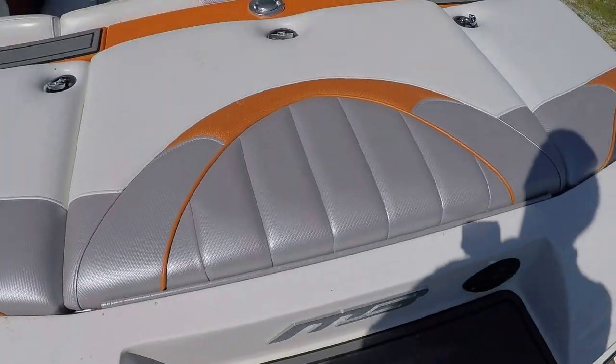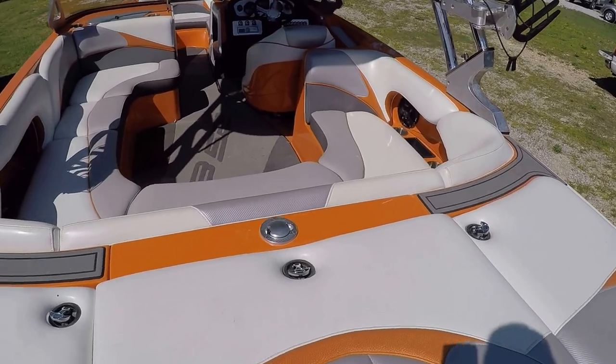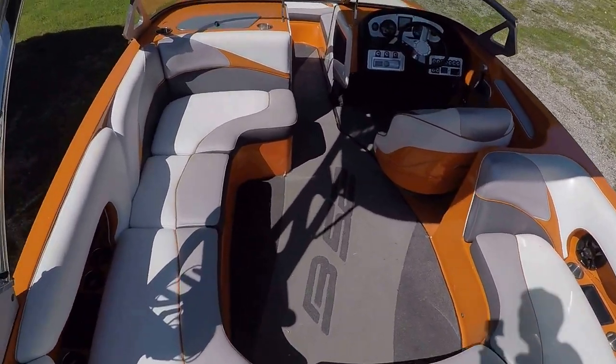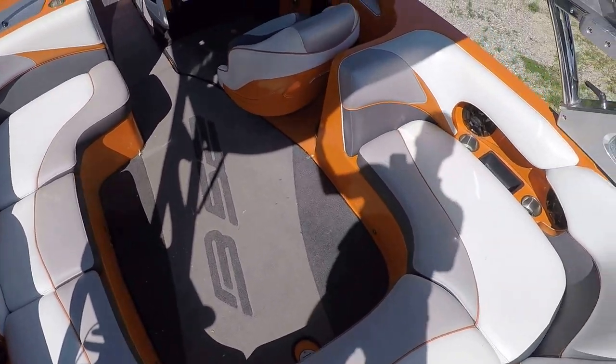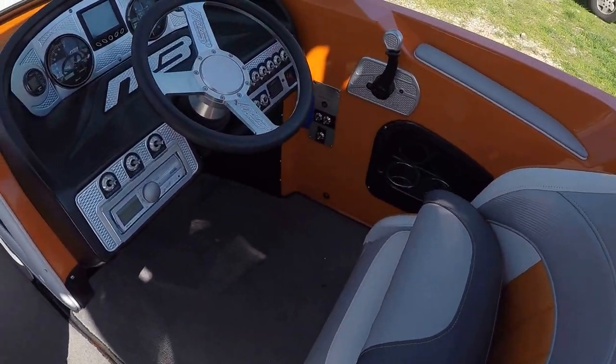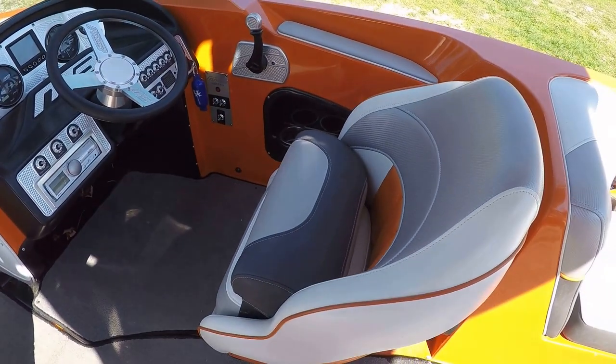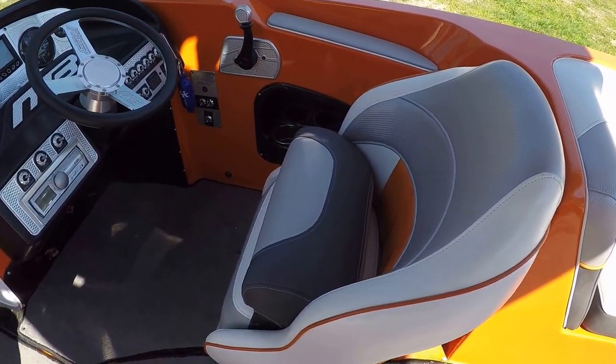I believe all that dirt is going to wipe right off too as we get it cleaned. There is a mooring cover — we've got a photo of it. We'll have a photo posted at our website, which is where you're going to find the current asking price. Always go to the website for asking prices in case they change, as we can't go back and retake all of our videos.